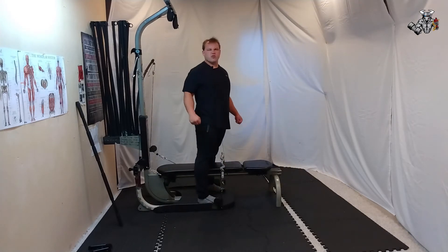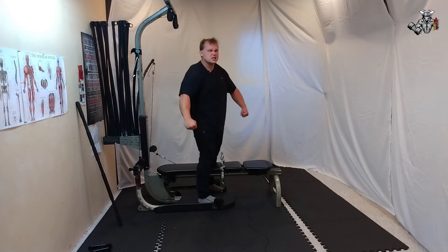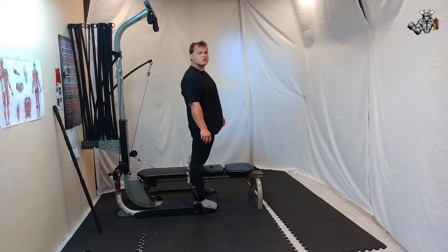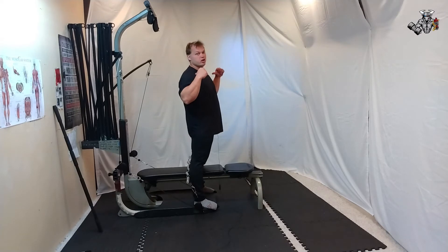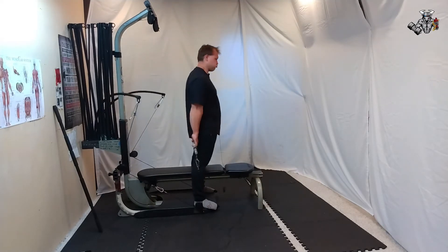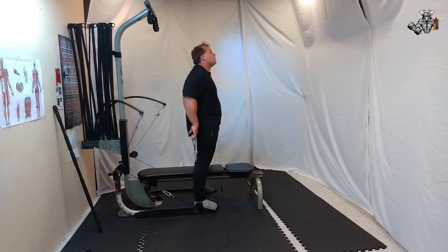Let's move on to the reverse shrugs for the fat bar — reverse fat bar shrugs. 25 reps, one set. If you're ready — I guess I'll never be ready either. Go.